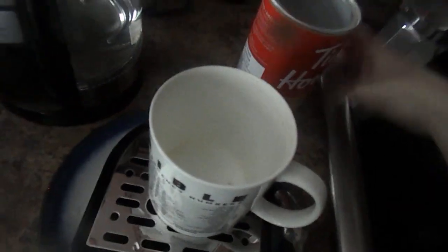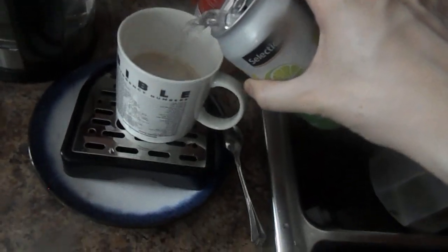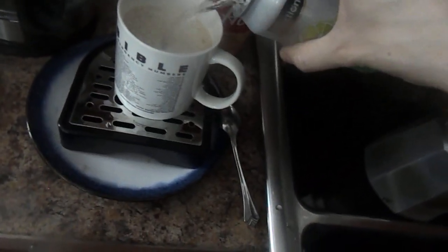First thing you gotta do is open up this French Vanilla Cappuccino mix and pour the water into this mug. After that, you put in the lime carbonated water with natural flavor.